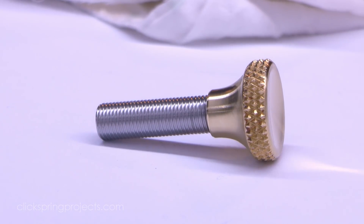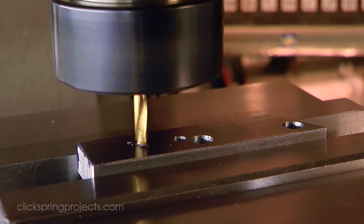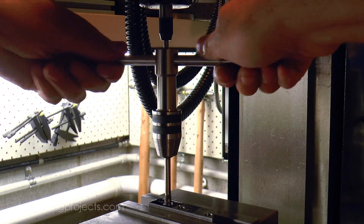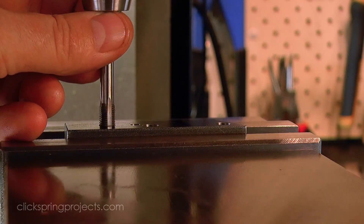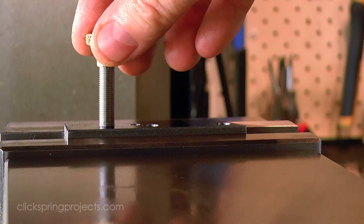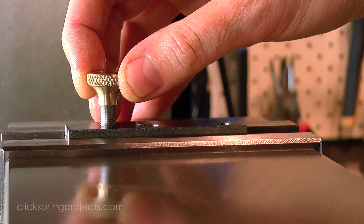So that's the depth adjustment screw complete. Now to finish off the main body of the tool, starting with the threaded hole. And with that hole complete, we get a first chance to check out how things are going, with a quick test fit of the adjustment screw.